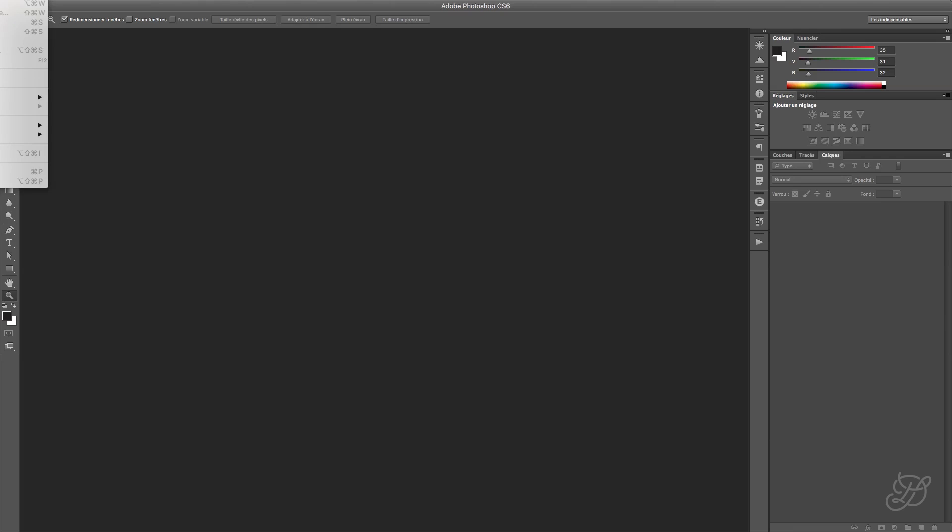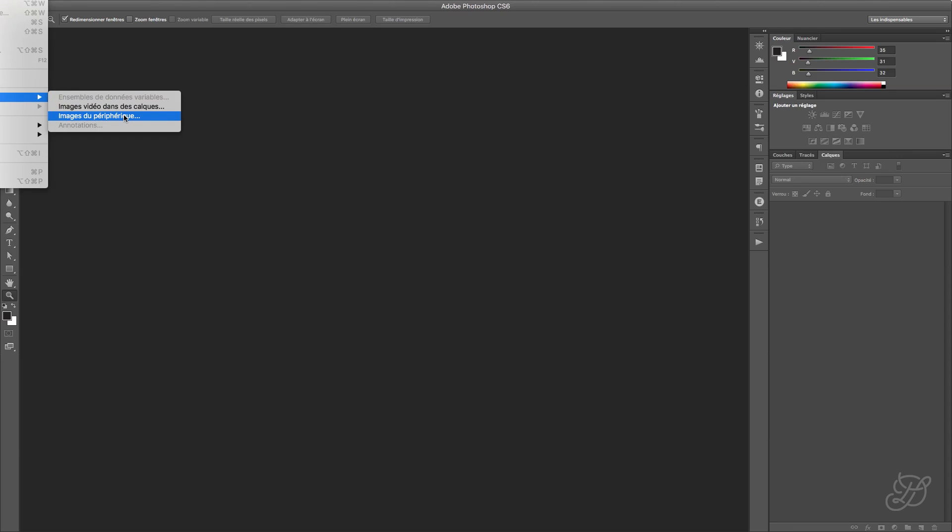We're going to go with File, Import, and we're going to pick Images from Device. For that, you have to have a scanner connected to your computer. I have an HP scanner, which is a Wi-Fi scanner, and if it's correctly plugged in or recognized by your computer, Photoshop should recognize it as well.